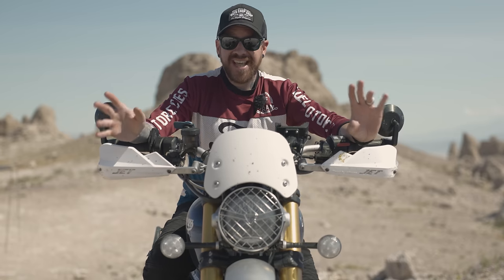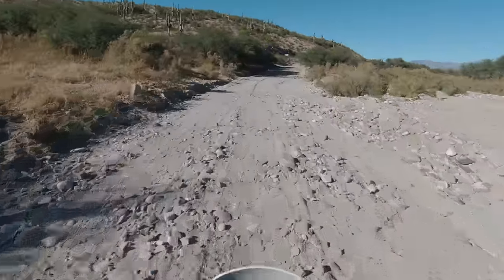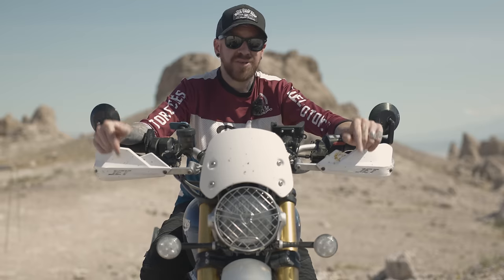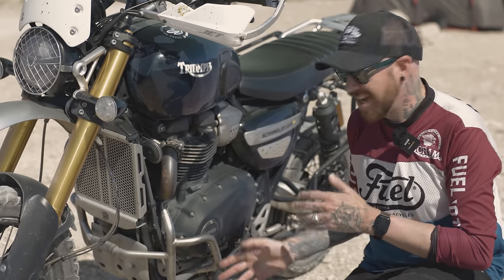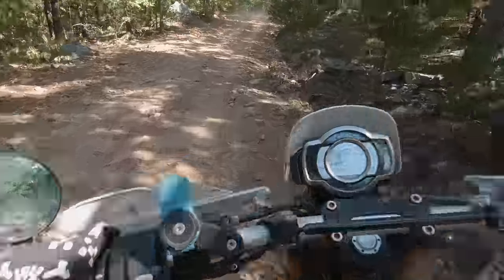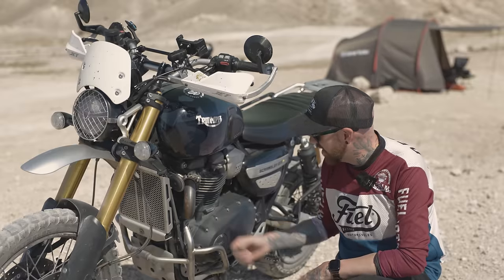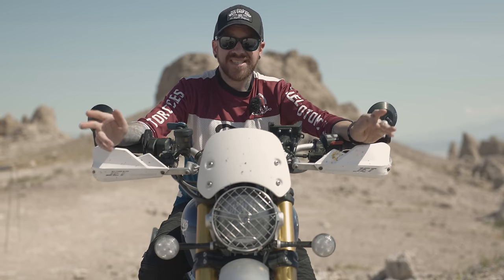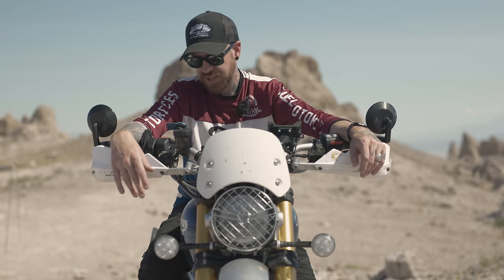One of the first things I did was add some protection to this motorcycle because I knew I was going to be taking it off-road. I added these engine dresser bars to protect the bike from drops and crashes, and so far they've done a great job — I've gone down more than once with no issues on the engine casing. I was going to powder coat them black but decided against it since they're going to take hits and the powder coating would just come off anyway.